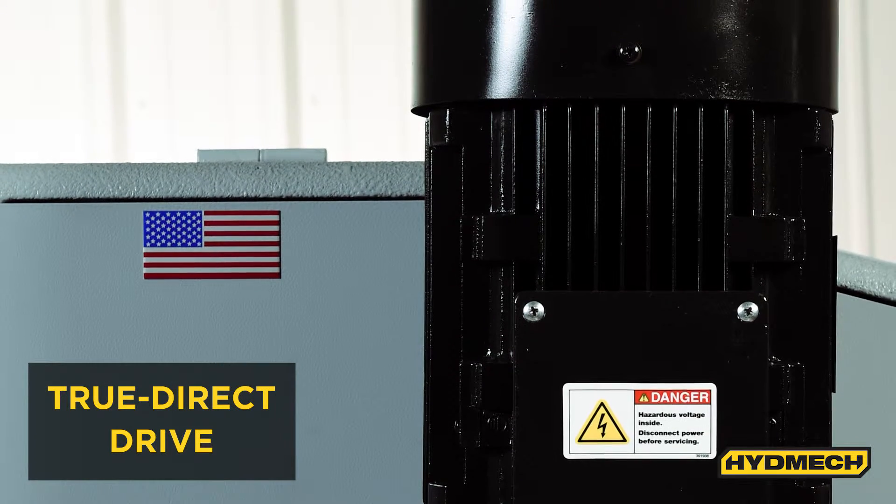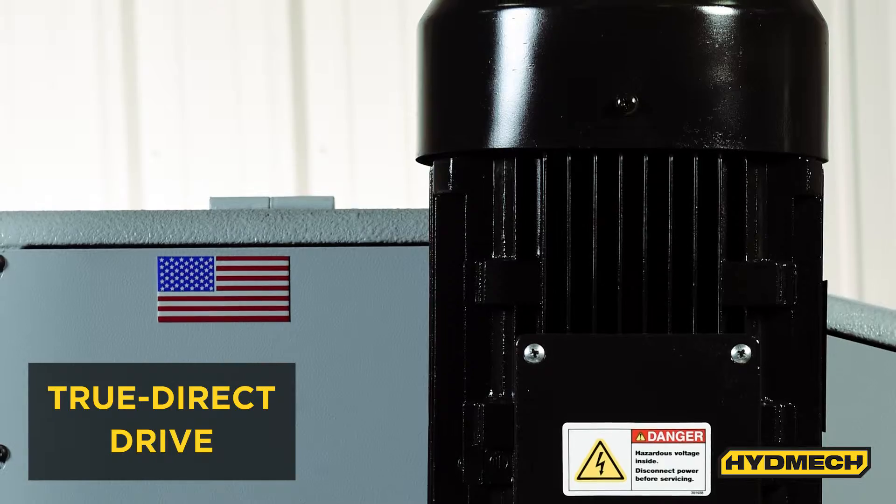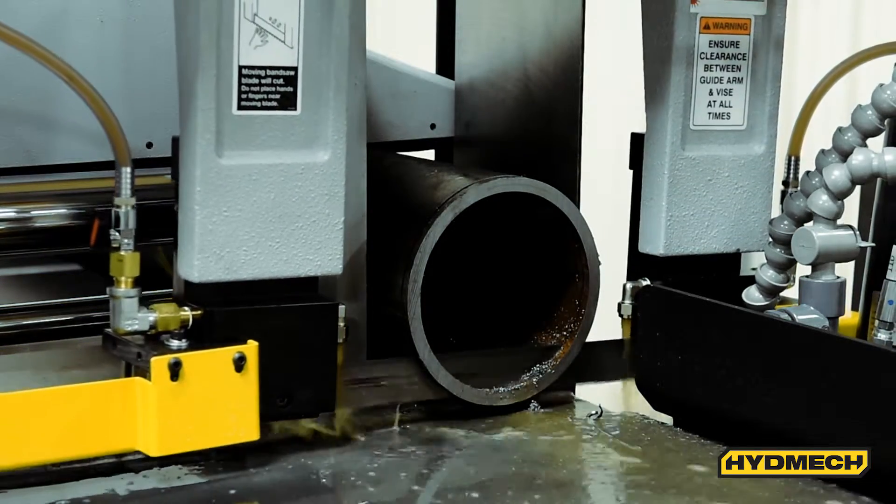Featuring a true direct drive, the S23P's 8.8 horsepower variable frequency blade drive provides superior cutting power while offering an infinitely precise amount of variable blade speeds.